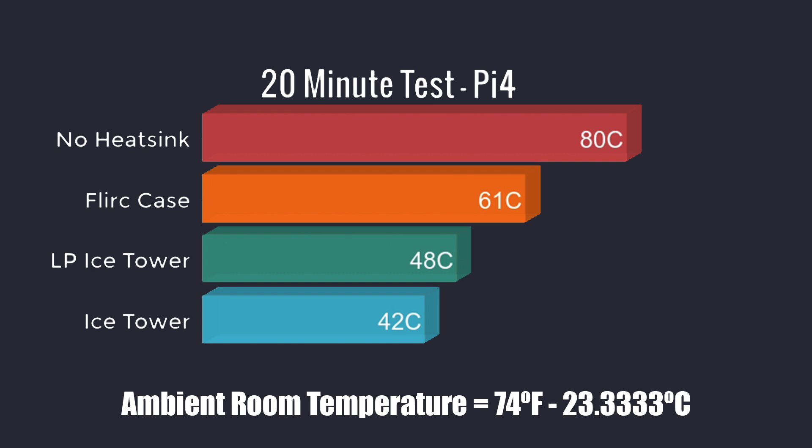For my final extreme test — 20 minutes maxed out on all four cores — within three minutes, no heat sink hit 80 degrees Celsius, which is the thermal throttle limit. The Flirt case managed 61 degrees. The low-profile ice tower: 48 degrees. And the original ice tower was 42 degrees. So overall, even the Flirt case will keep you out of thermal throttle if you're not overclocked. Now when overclocking to 2.1 gigahertz, that Flirt case can still hit 80 degrees Celsius within this 20-minute test range, but if you're doing normal tasks it should be fine.